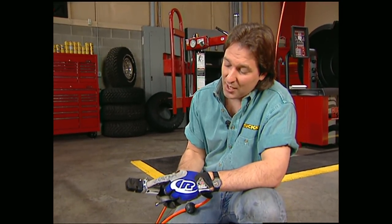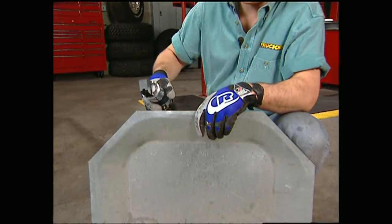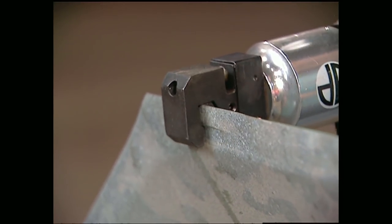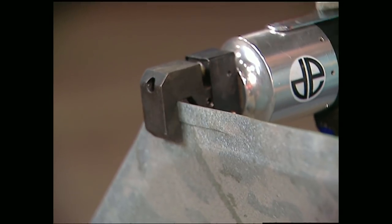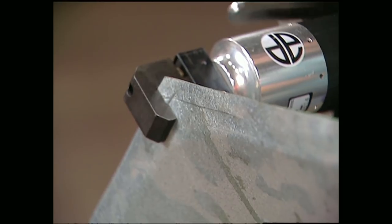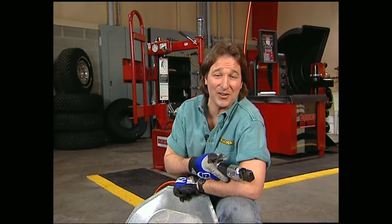For those of you that need to replace sheet metal or body panels, this tool needs to be in your box — it's a combination air punch and flange tool from the Eastwood Company. One side of the head punches holes for spot welds or rivets. The other side makes a step flange for doing lap welds. It's also great for going around tight inside and outside corners. You can prep all your welding projects with this tool from Eastwood for about $90. That's going to do it for truck gear.